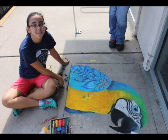Basically, just come in and have fun — walk around, do some art. You don't have to be a good artist, you can just come in and have fun all day.